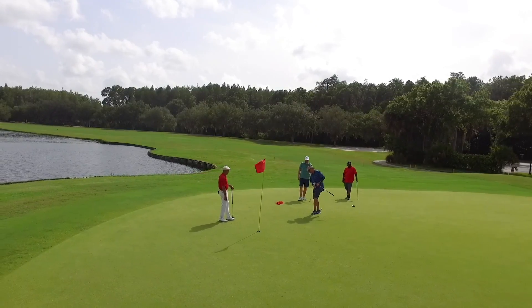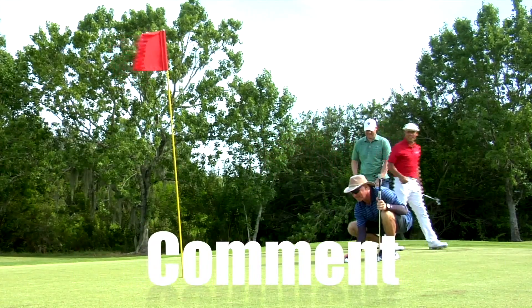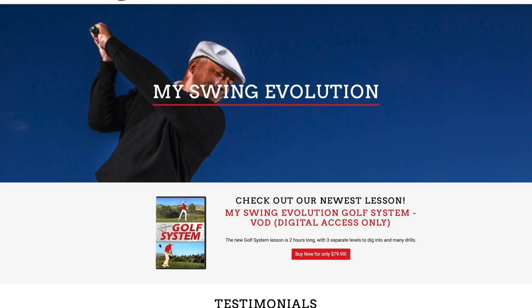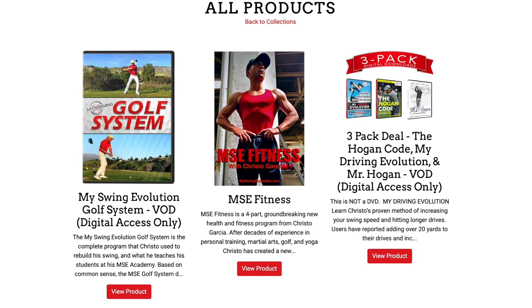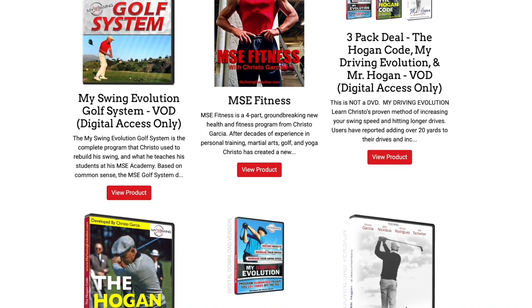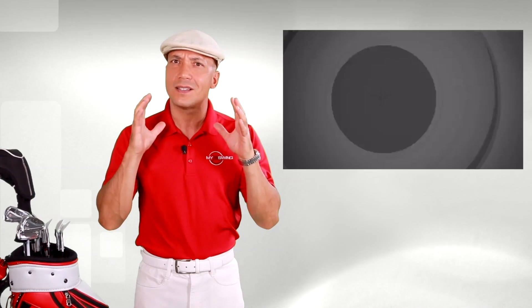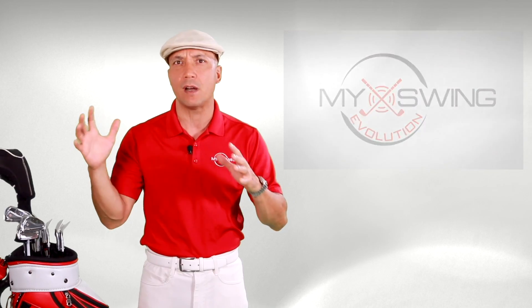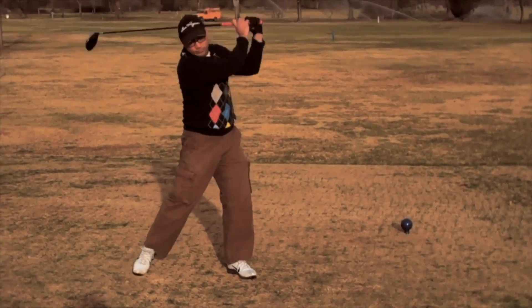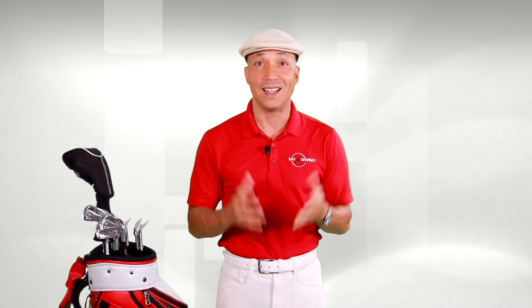If you like these videos, please click subscribe, hit a like, and leave a comment — that stuff helps us out a lot. If you want to learn more about my swing evolution, go to myswingevolution.com where I've got my top five swing secrets video available for free and full length instructional videos on how I rebuilt my swing. Golf shouldn't have to be so hard — the problem is information overload. It's like trying to build a race car by going to a junkyard and grabbing spare parts off every old clunker; it's just not going to work.